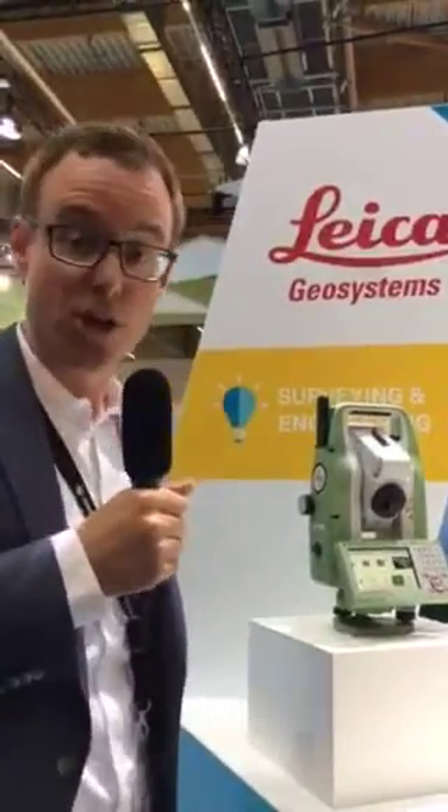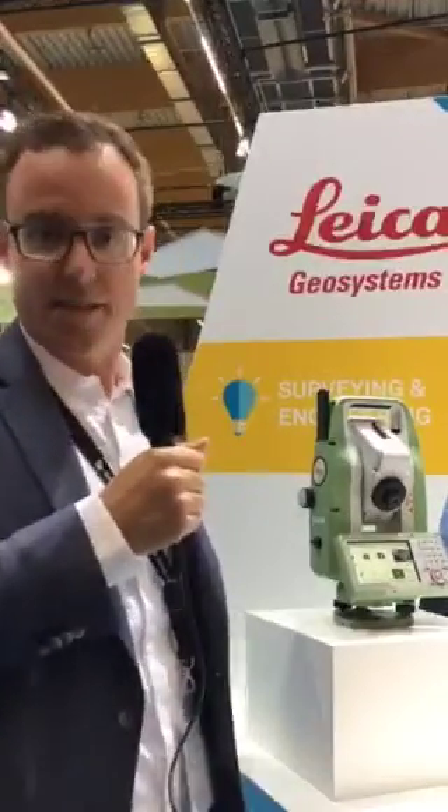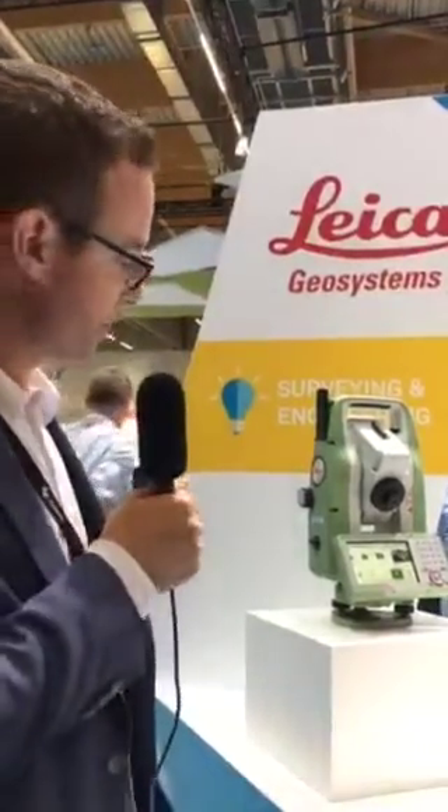With Leica Geosystems we have built manual total stations for almost 200 years. So we have a long history, a long tradition, as well as a lot of know-how in developing, producing and selling manual total stations. Now let's have a look at what makes these Flexline total stations so special and so strong.